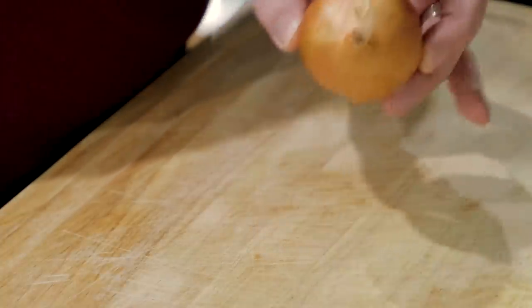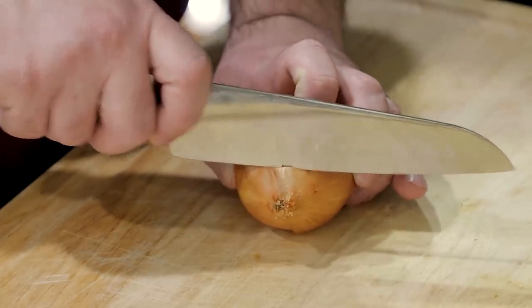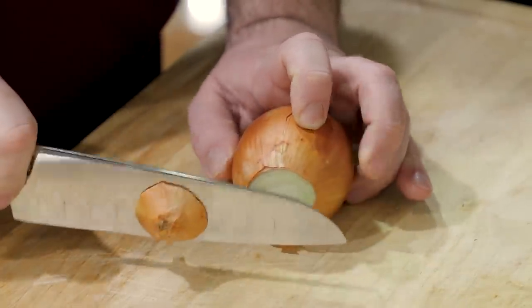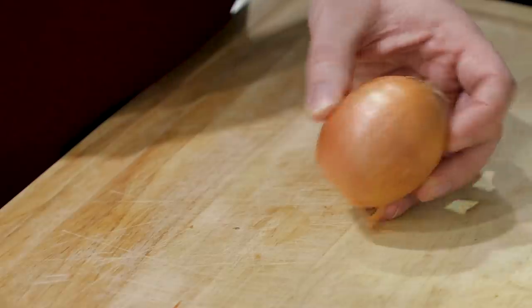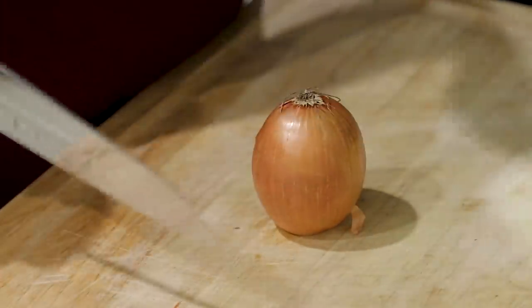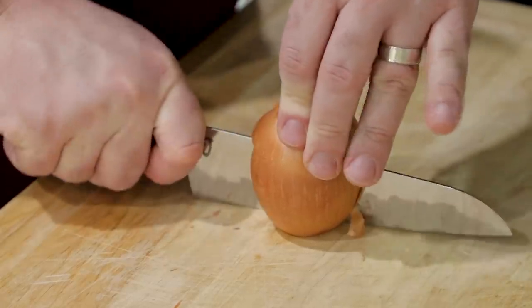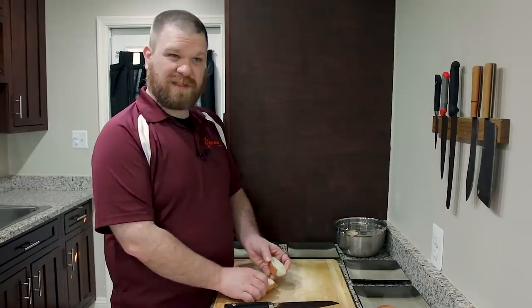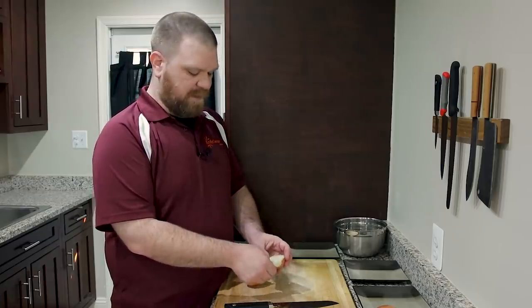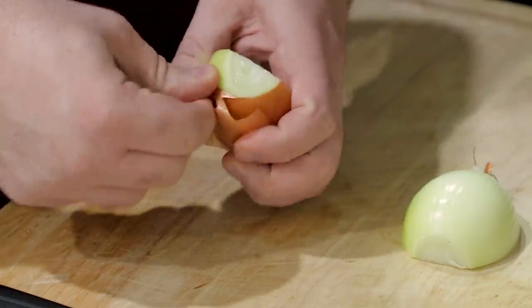Now that I've got my edge where I want it to be, I'm going to set my onion down and just slice through the stem end of the vegetable, taking it clean off. If any paper is loose, you can go ahead and take that off right now. Now I'm going to stand it up on its end and slice down through the root, cutting it in half. I usually find it easier to cut it in half before trying to remove the paper, as it makes it a little bit easier than trying to do it when it's still a whole bulb. But you can certainly do that if you'd rather.